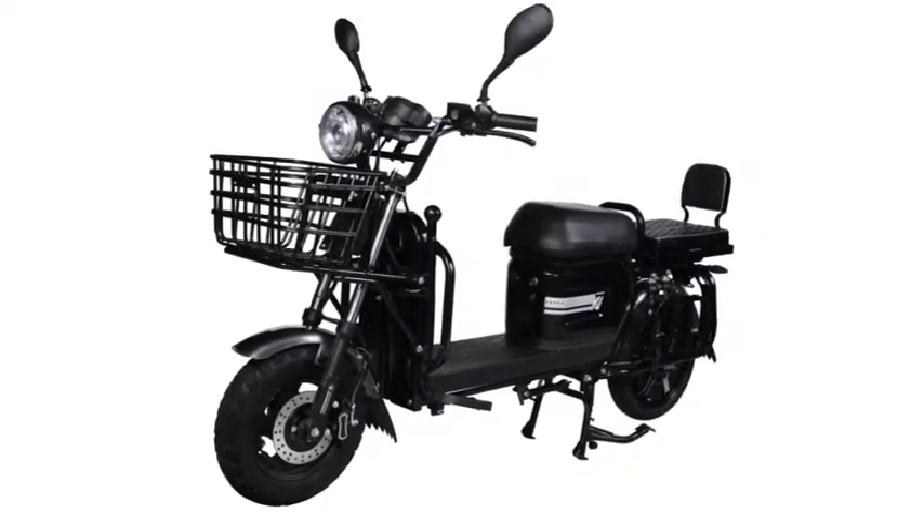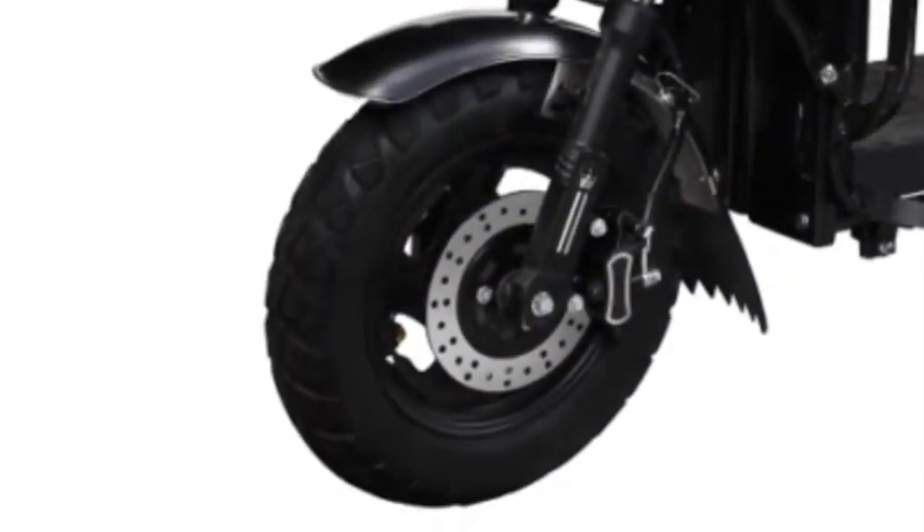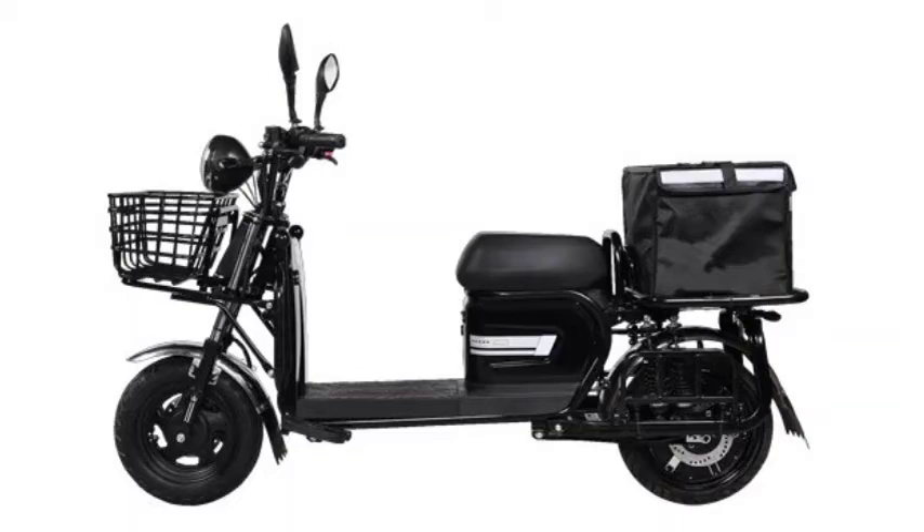The Zor 405 electric scooter features telescopic front fork suspension and double shock rear suspension, with front and rear disc brakes. The curb weight is 80 kg, payload capacity is around 250 kg, seat height is 720 mm, ground clearance is 190 mm, and gradability is 13 degrees.